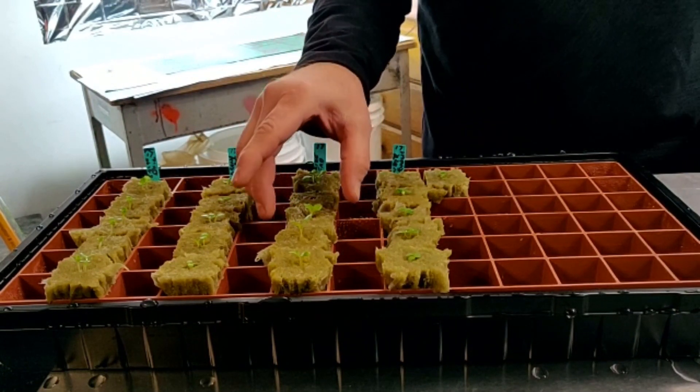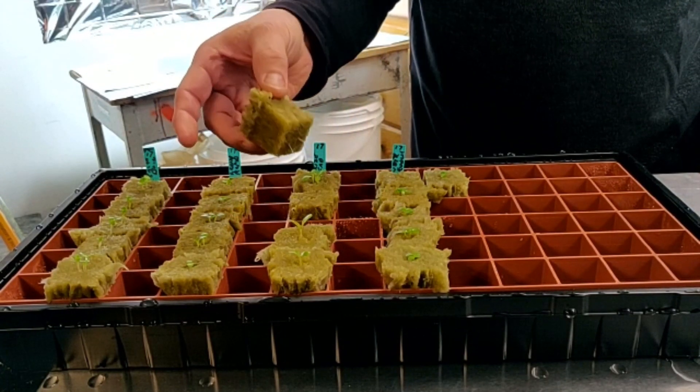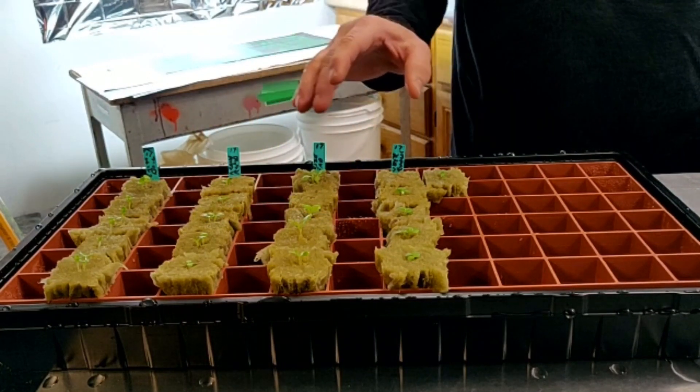Now let's see if we have any roots. All right, so there you have it — already getting through the Rockwool cube with the roots. So pretty soon that'll be ready to go into my tote.